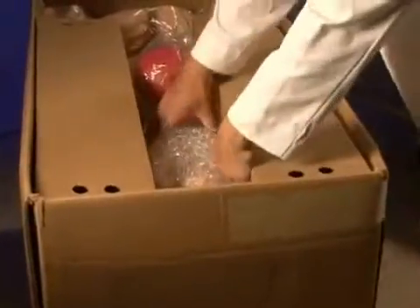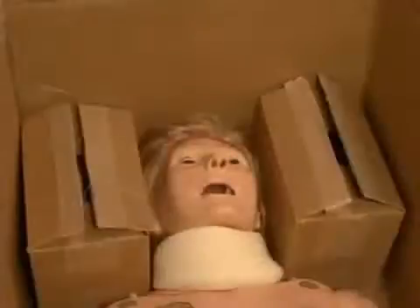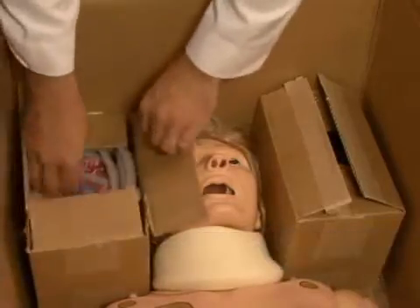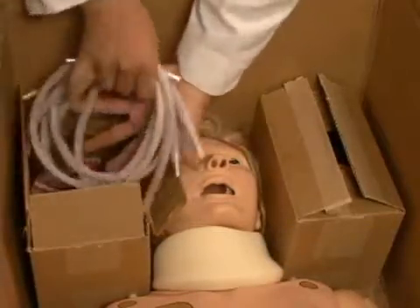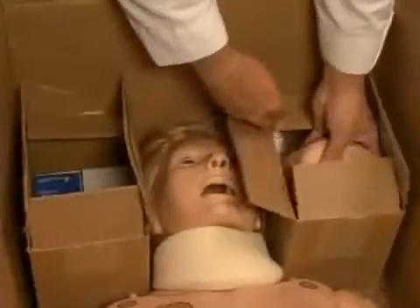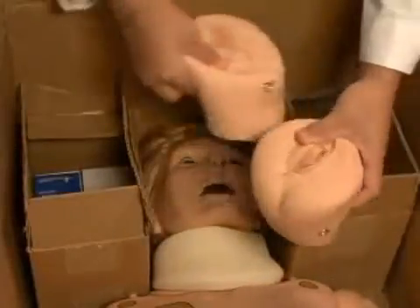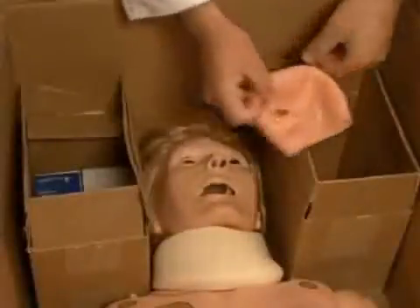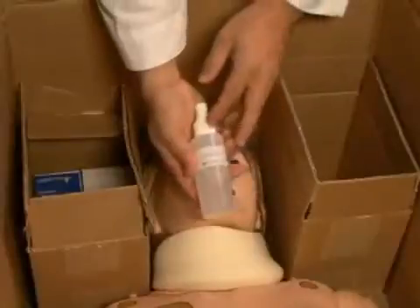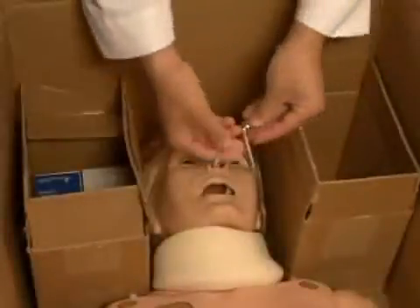Located in the NOEL mannequin box, you will find an articulating 28-week birthing fetus covered with bubble wrap and a postpartum uterine assembly. Next to NOEL's head, you will find two small boxes that contain other accessories, including umbilical cords, placentas, episiotomy kits, neonate head cover, silicone lubricant, and allen wrenches.